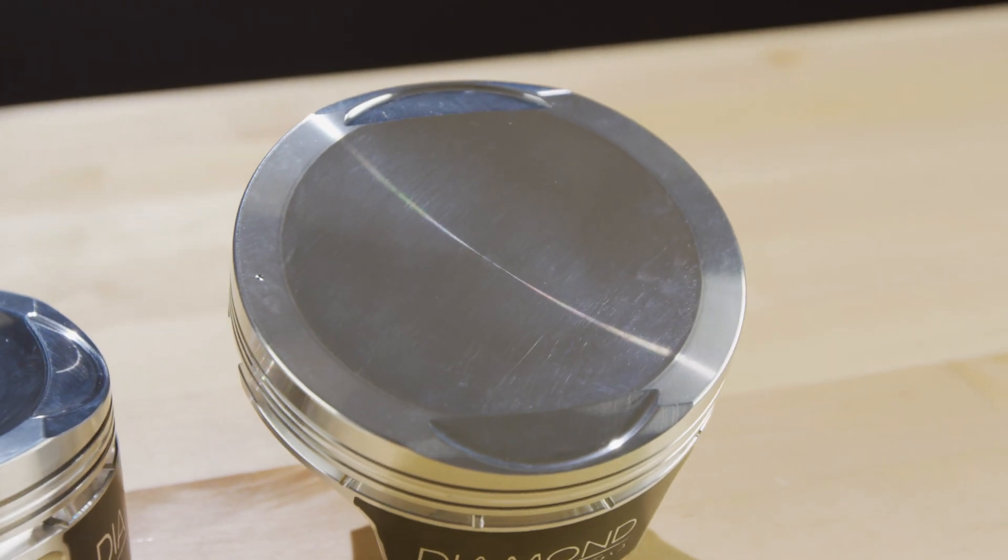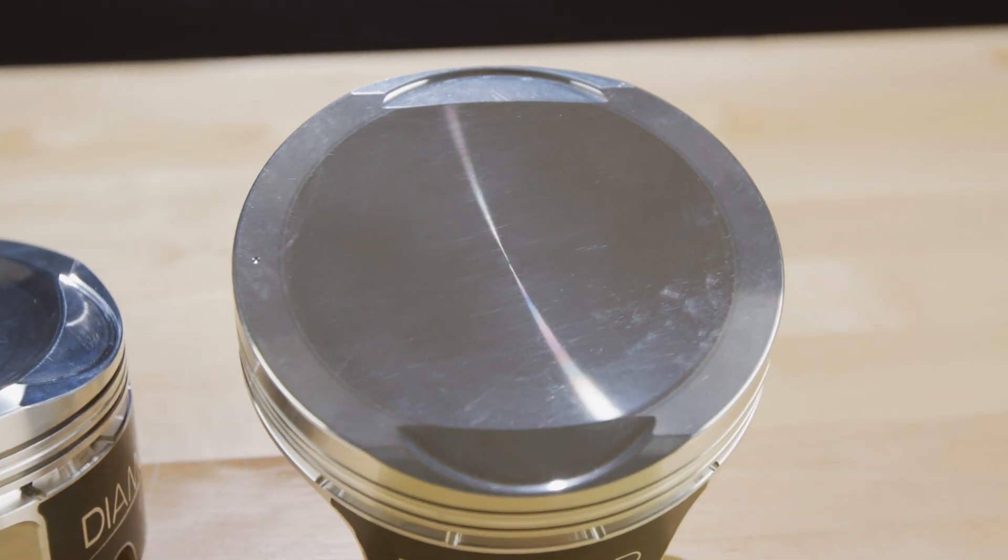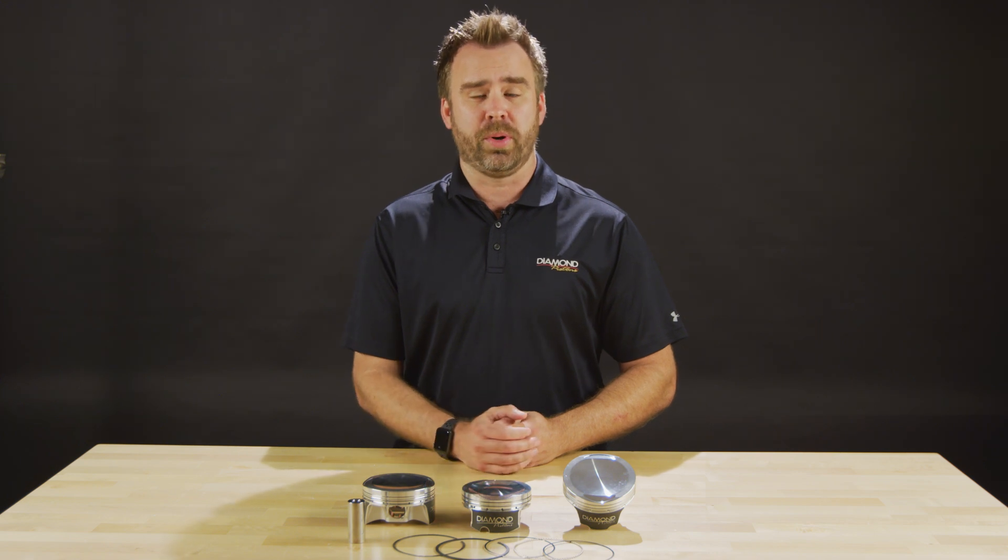Oversized valve pockets can also help accommodate larger diameter valves. Made from 2618 alloy, these pistons are designed for nitrous, turbo, and supercharged boosted applications.